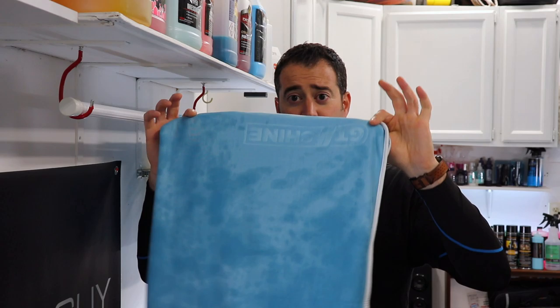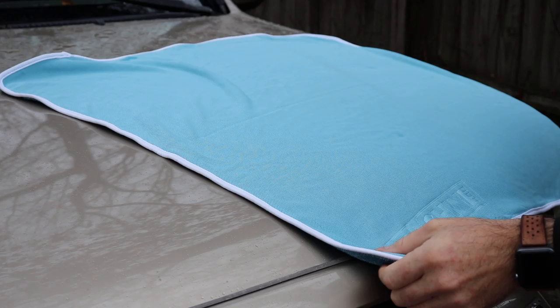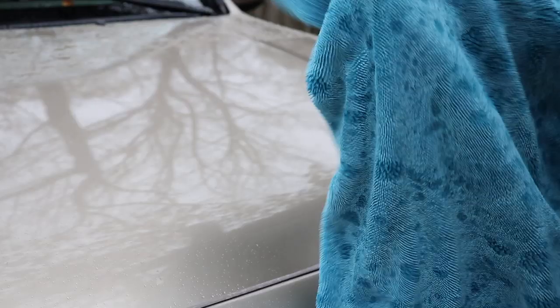The one towel here — you can already tell I used it to dry, that's why it looks spotted. This thing is humongous. It's nice and soft and absorbs tons of water. This thing is a monster. If you have large panels or large SUVs that you want to dry quickly, this towel is your best friend.